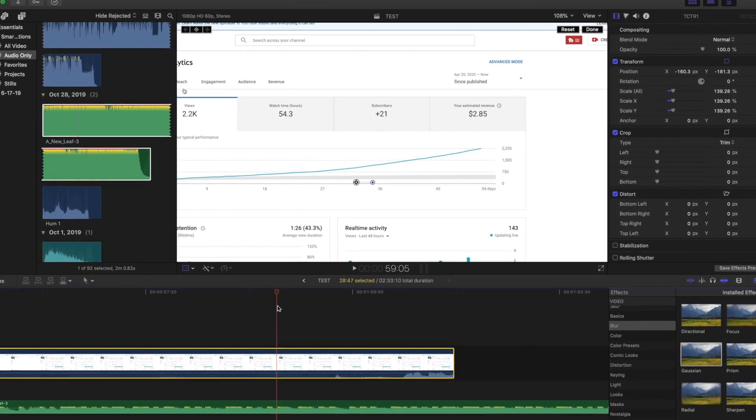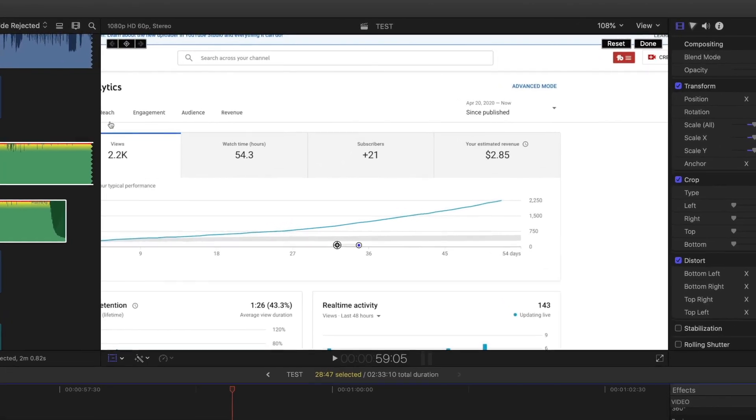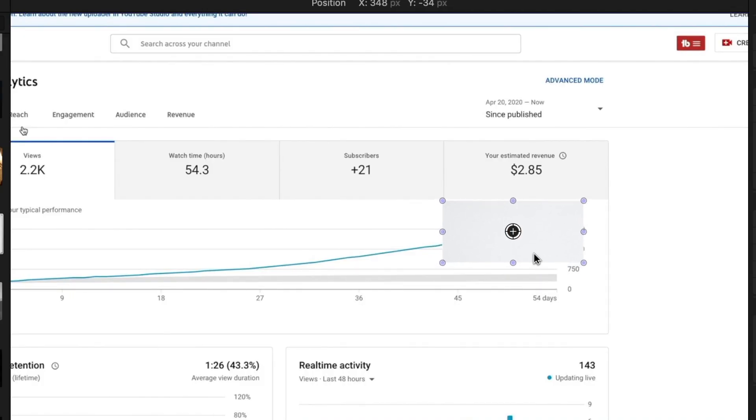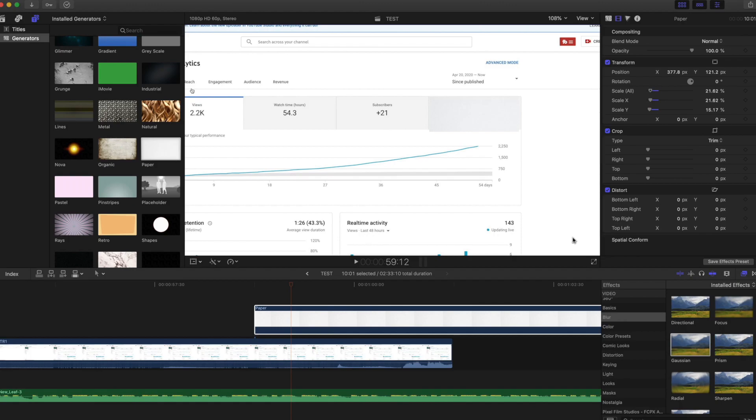If I don't want to show something in my video — like if there's an email address — there are two ways to handle it: I can put a blur on top of it, or just add a color box on top. If I want to cover how much money I make, I just put the box over it. I don't mind showing — it's like two dollars and eighty-five cents — but I'll cover it anyway.